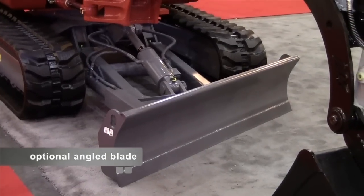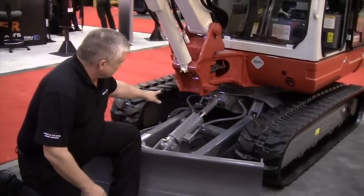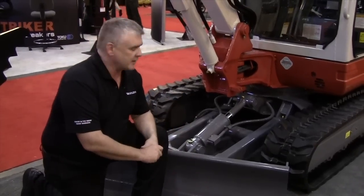An angle blade is an option on this machine — you can get either an angle or a straight blade. On the undercarriage itself, we use an elevated K-frame. It's a little more expensive but a much more durable piece, and it helps distribute the load throughout the undercarriage of the machine.